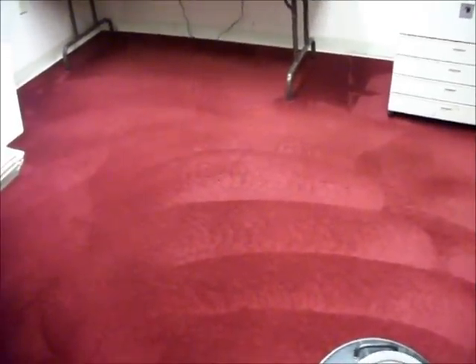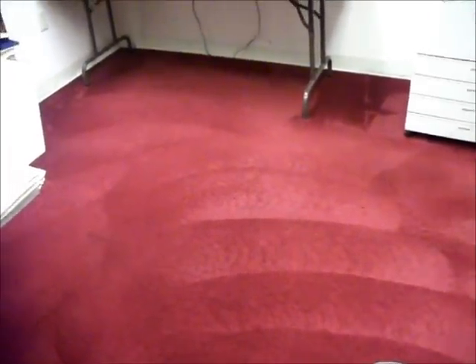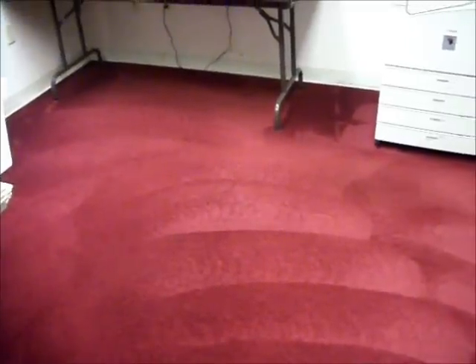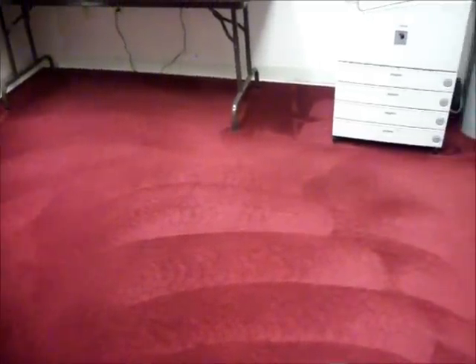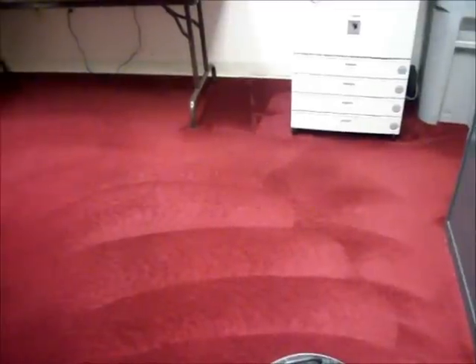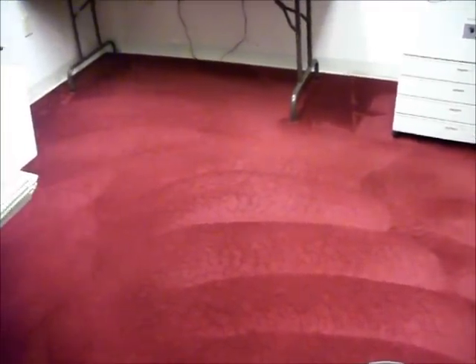After a thorough rinsing and cleaning of the area, also wiping down the baseboards, we can see we've achieved some nice results. We want to leave the carpet as dry as we can, so we've removed as much moisture as possible, and the carpet should dry within approximately one to two hours.